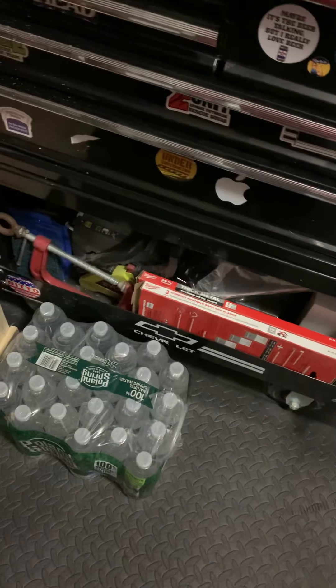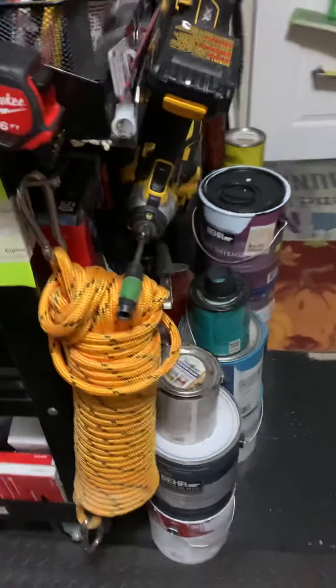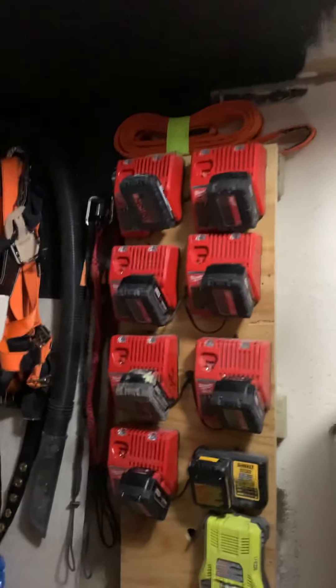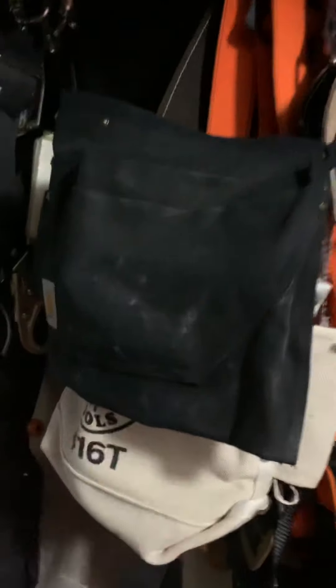Under there I got my bandsaw blades, my chainsaw — an Orbit chainsaw — I have socket sets down there, fuel for my chainsaw, some rope. I have my chargers and batteries here, my body harness and tool belt with my lanyards. Over here I got some more chargers. I share this room with my wife — it's half laundry room, half tool room, so bear with me guys.